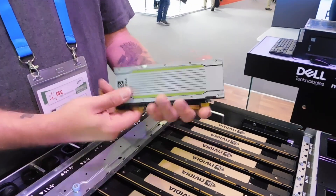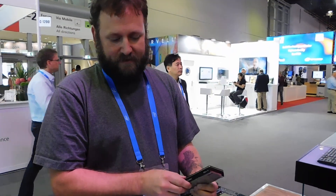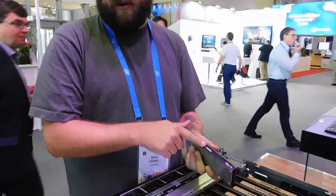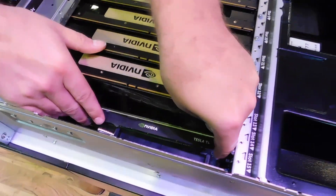Alternatively, we can use the NVIDIA Tesla T4s for inference. These are only 70 watts, so it allows a little bit more flexibility. Based on the slots, since these are only a single-slot part, I believe at some point you'll be able to support up to 12 of these devices up front.